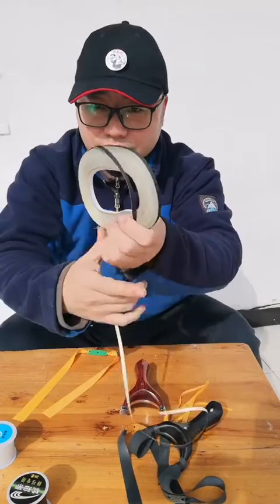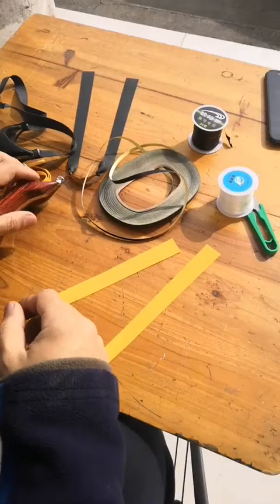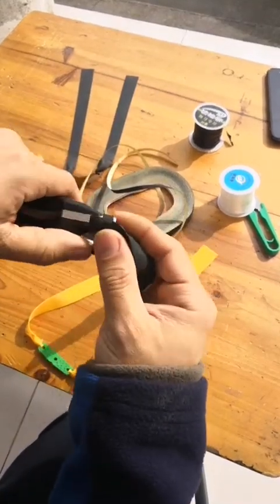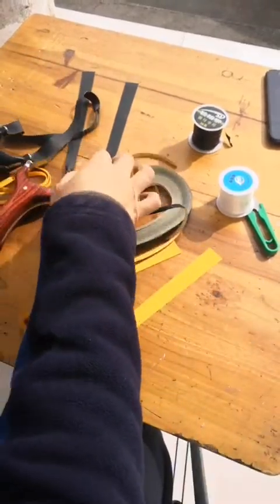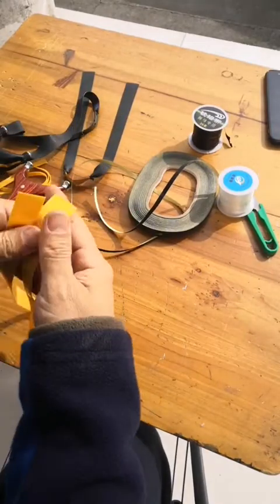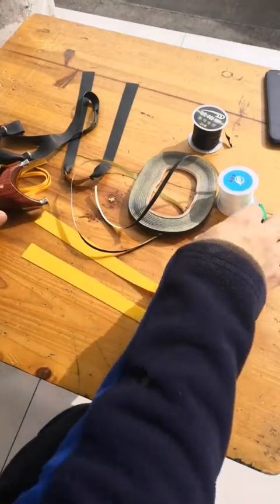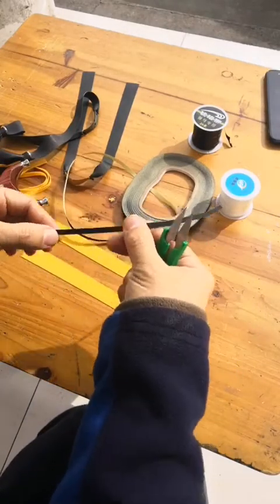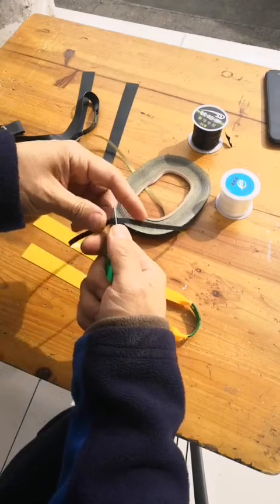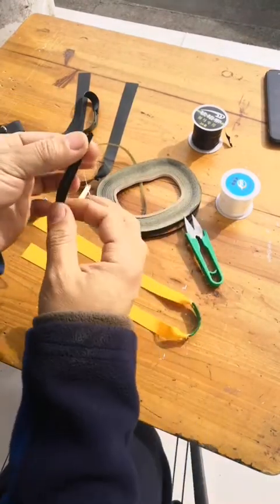How to do it, I will show you. Look, this is the adhesive tape — this one. Now we use this one to tie the band set on this slingshot. Cut a small piece. Okay, you got this.